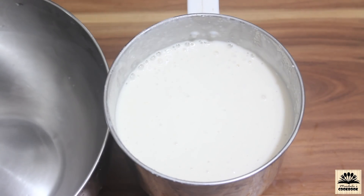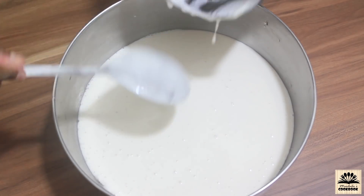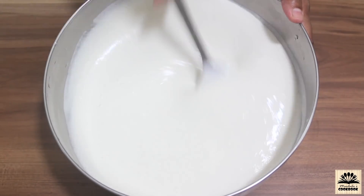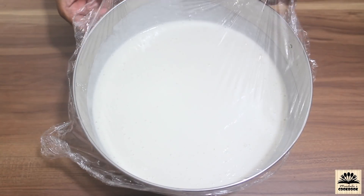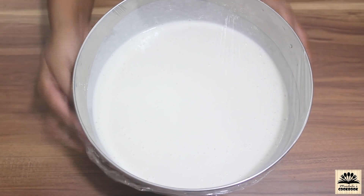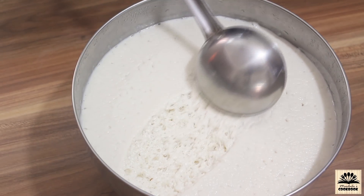Take this out into a larger bowl and mix very well. Cover and keep this in a warm place to ferment. During hot summer days it will take 6 hours to ferment, but during cold winter days it might take 12 to 15 hours. Keep this bowl in a warm place like in an oven or in a closed kitchen cabinet. After around 8 hours you can see the batter has fermented nicely.